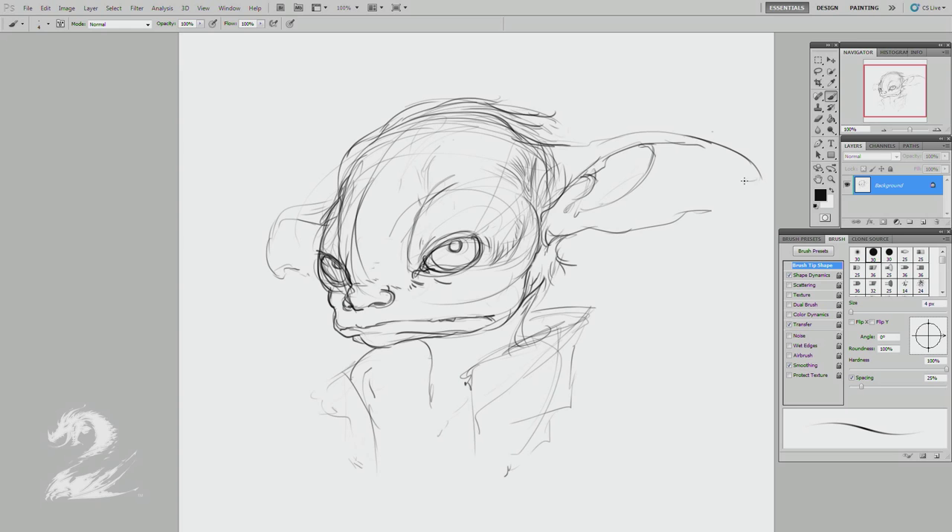I think these guys are pretty proud of their ears, so it's important to make sure I've got the whole ear. They're cave dwellers — or originally were.